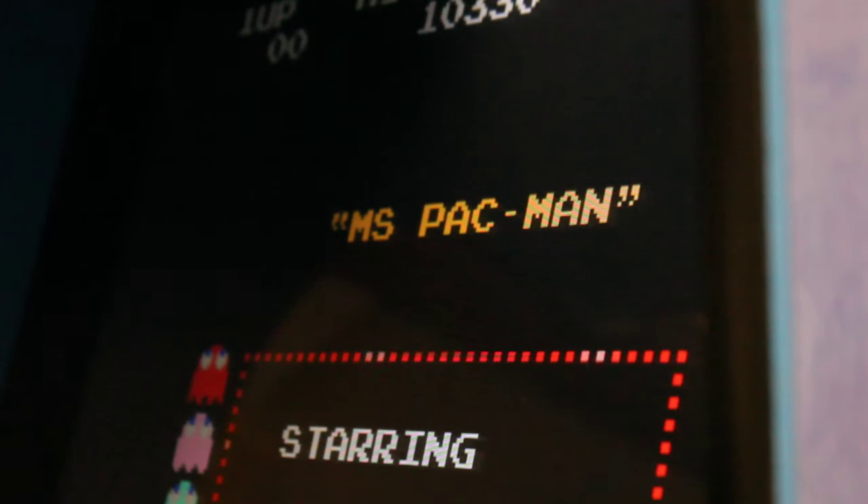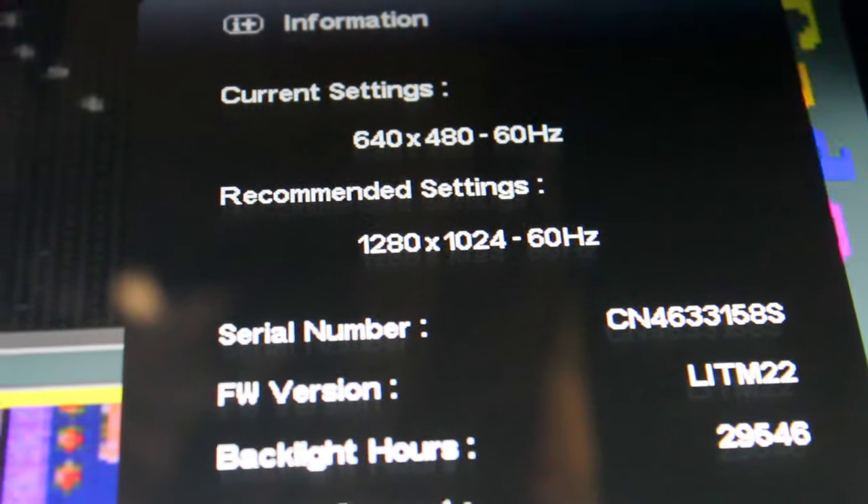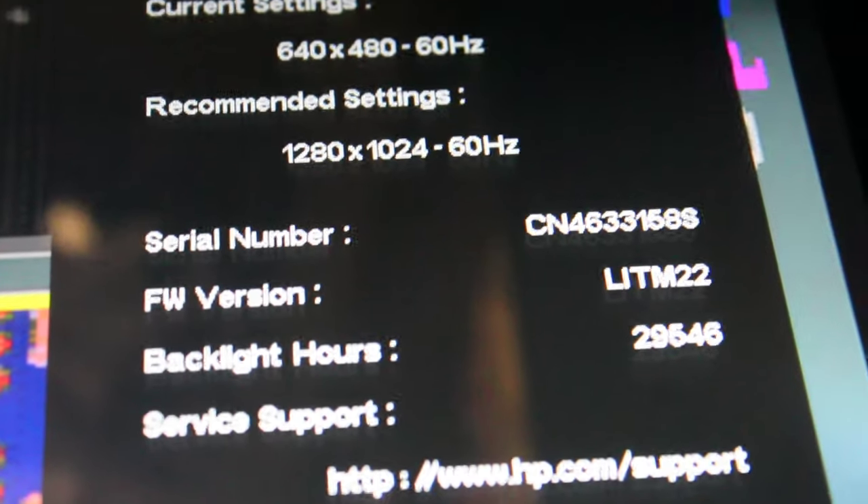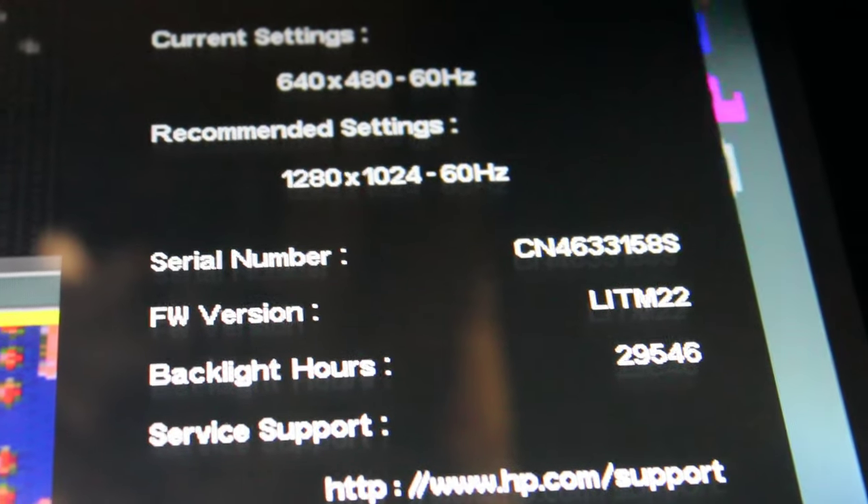One more thing — I pressed the menu button on the little board inside for the screen, and apparently this display is an HP display, which was interesting. You can see all the settings here. The backlight hours says 29,546. So clearly this thing had been somewhere before my friends got it, unless they just left it on all the time. It just ran and ran and ran — no wonder the backlight's burnt out.